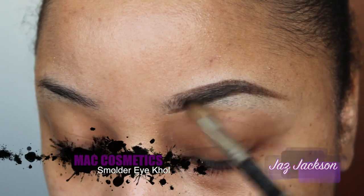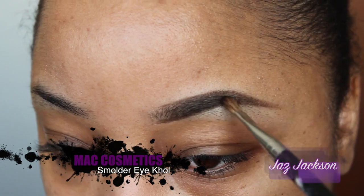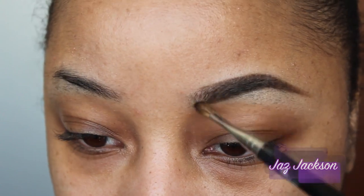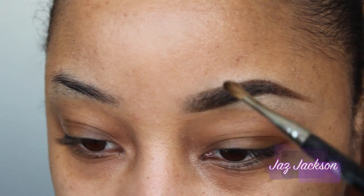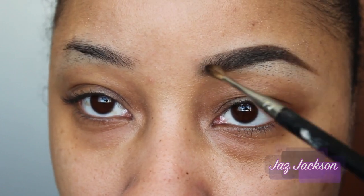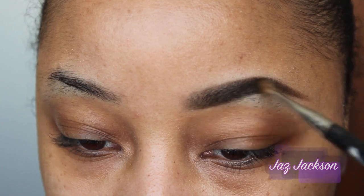So per the video, Nikki looks as if she has very intense or darker brows. So I'm using Smolder Eye Kohl by MAC Cosmetics — it is a black eyeliner. I'm just filling the rest of my brow in with that, but I wanted to use Spiked just to kind of trace my brows out so that they would look as precise as possible.